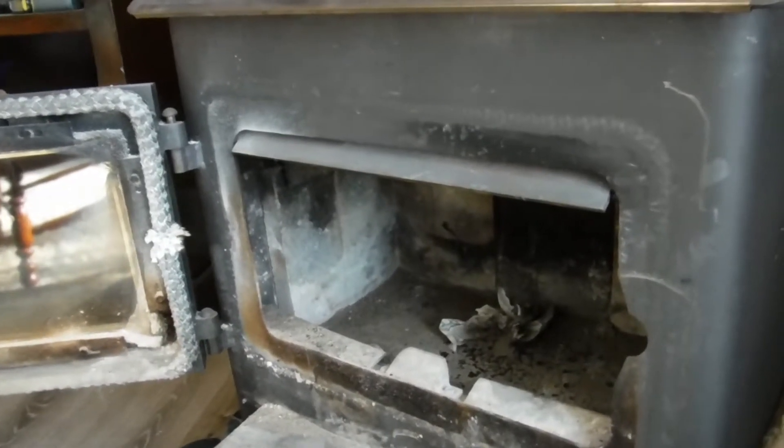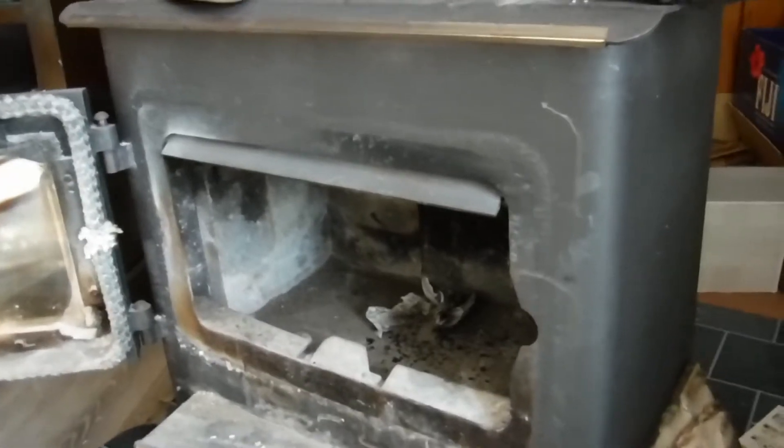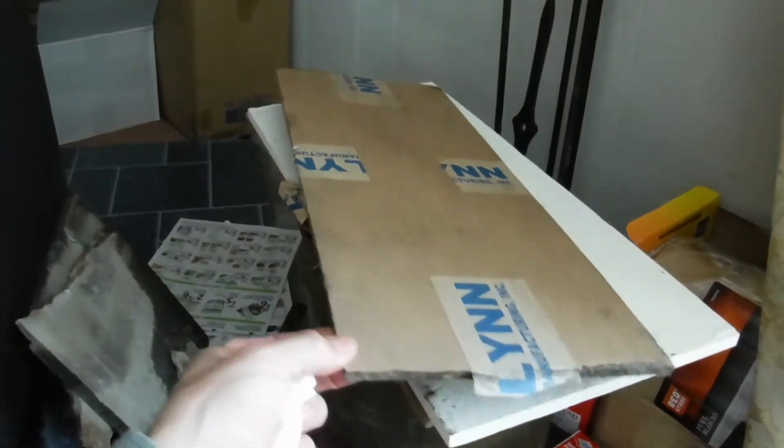Here is the Model 13 NC Manufactured Home purposed wood-burning fire stove baffle replacement. There's the broken baffle, and there is the new baffle right here.